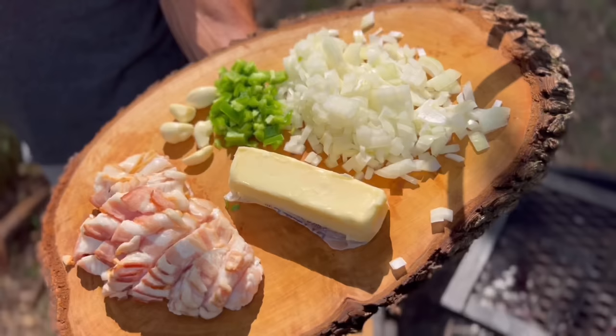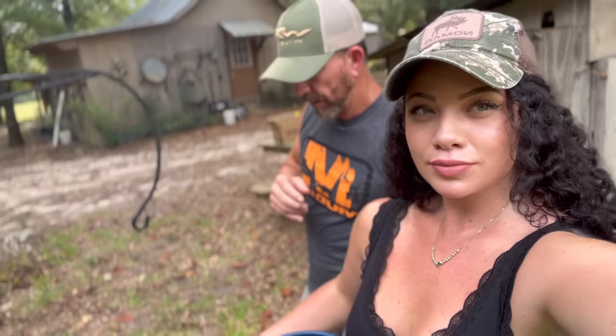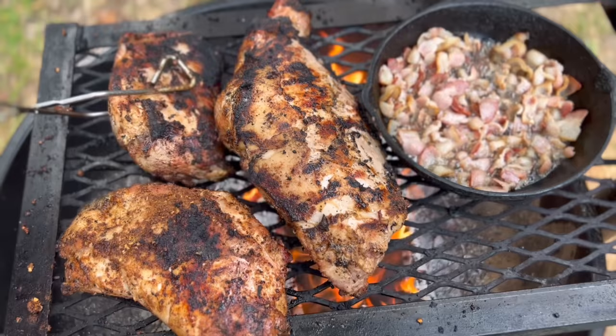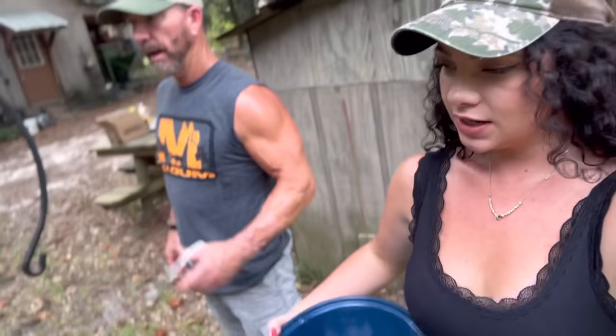We're searing and sealing these up real good, getting that smoked flavor in there. We're going to add an onion and, of course, the jalapeño pepper that I know a lot about. They're looking pretty good — they've been on here about 15-20 minutes. We got it super hot. Just trying to get a nice color on each side before we throw it into this pot and put some beer and sautéed onions, jalapeños, bacon, and garlic.